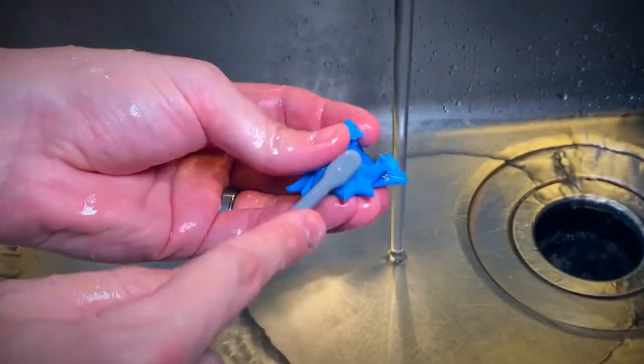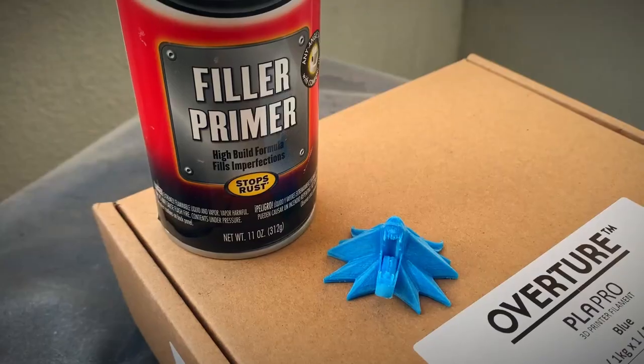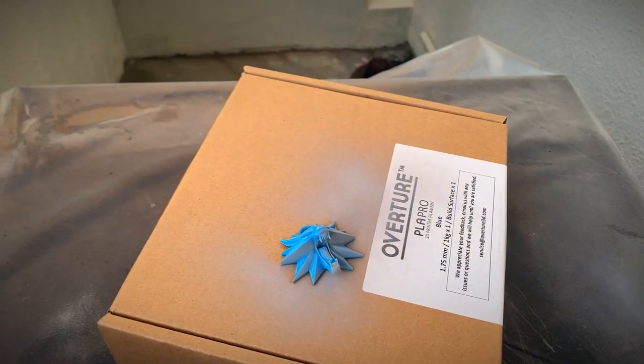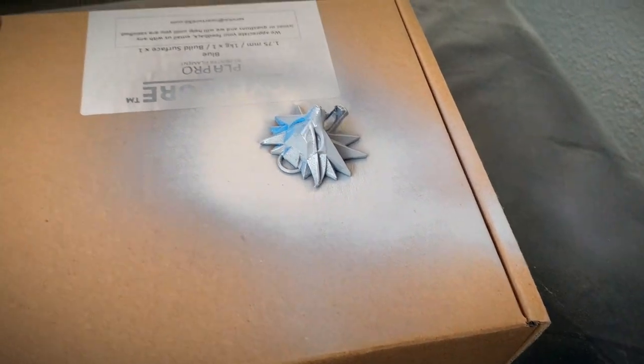After all that I washed the piece to make sure that it was nice and clean and ready for our initial layer of priming. Of course we're going to be using my favorite, filler primer. Since this is a one day build I'm going to be using a lot of filler primer and just dumping it on the piece and barely sanding it at all, just so I can get this thing done nice and quick.